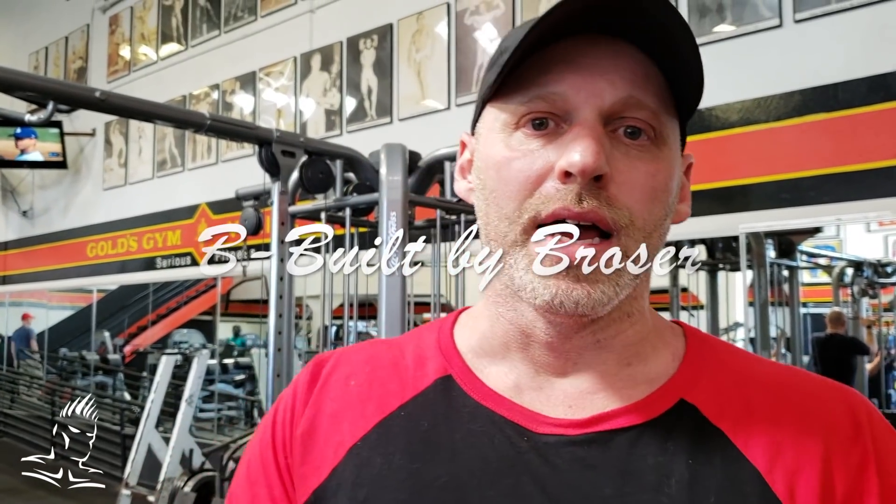Welcome to another episode, live from the Mecca. Today we're demonstrating a few unique exercises to work the brachialis muscle, which lies underneath the biceps. It helps give the arms a more dense, thicker look and contributes to increasing the peak. You can't actually change the shape of the biceps, but if you build up the brachialis, it'll push the biceps up and give a greater peak.